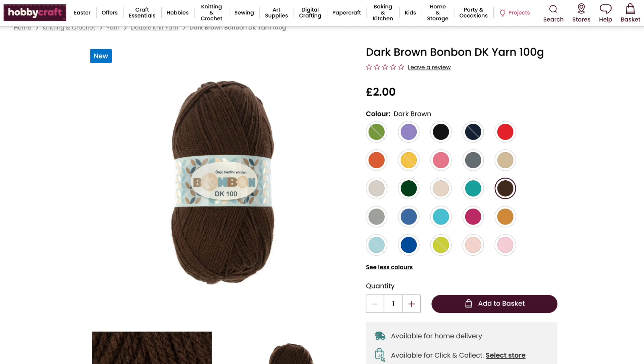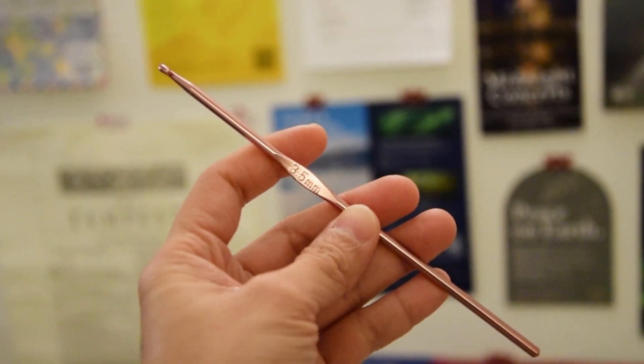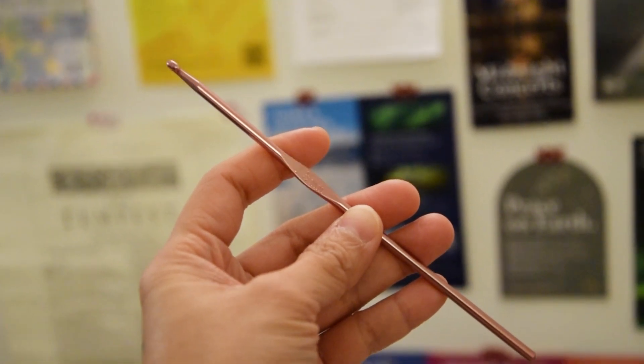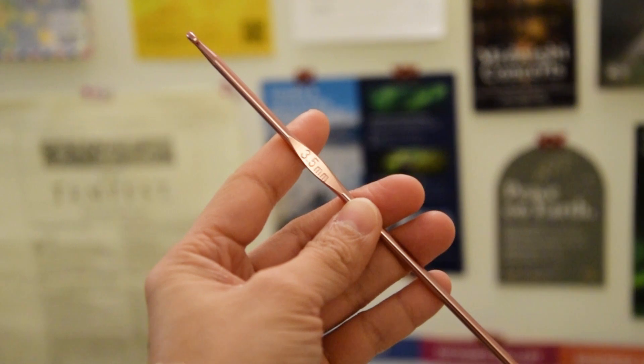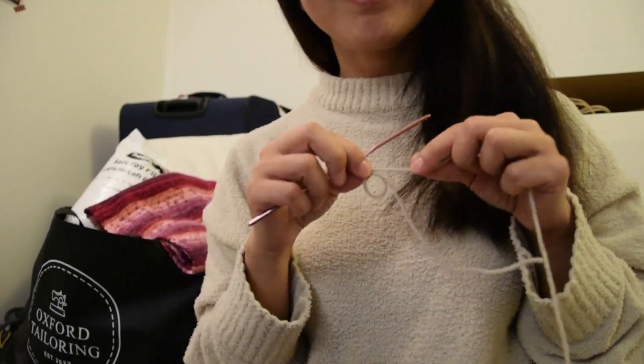I purchased it in the beige as well as the dark brown color. The yarn called for a 4 millimeter hook but I ended up using the 3.5 millimeter hook just so that the stitches would be a little tighter. With that, let's get started!